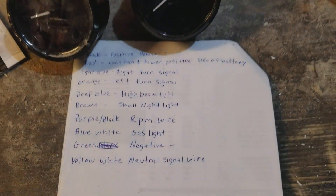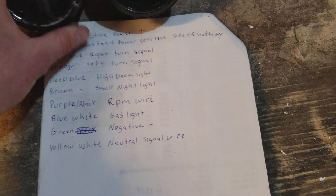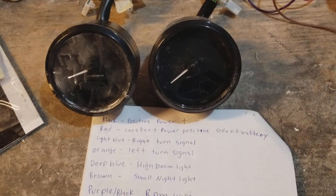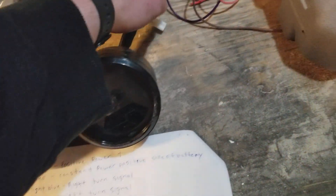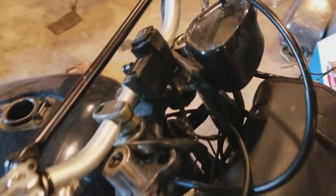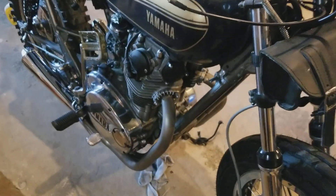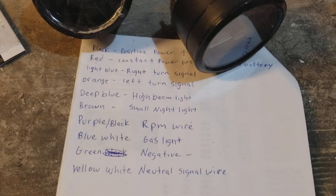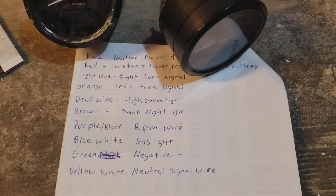Hopefully this video helped out. If you guys have any other questions about the speedometers, feel free to ask. I'm going to be hopefully wiring this one up to my bike — I currently have another speedometer in there, but I'm going to wire that one up as a tutorial. Hopefully this helped out, and if you guys have any questions, feel free to ask. Thanks.